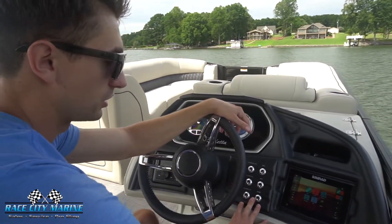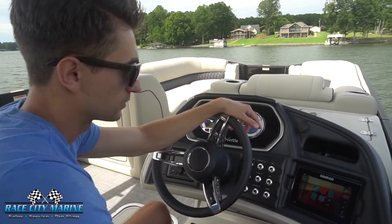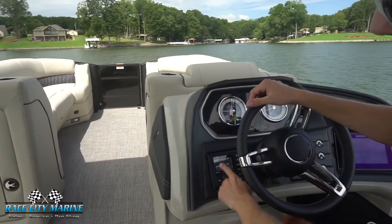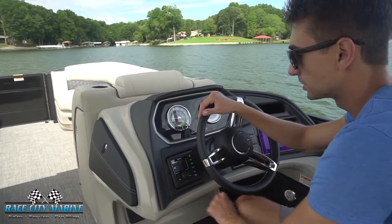All these aluminum toggle switches right here are for all of your lighting, your horn, your bilge pump, and then two auxiliary switches. We have some storage and a USB port, and of course your gauges. And then on the left side, the Hertz audio head unit right here with Bluetooth — very simple to use everything.